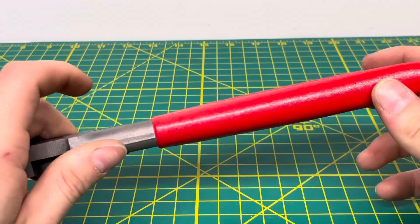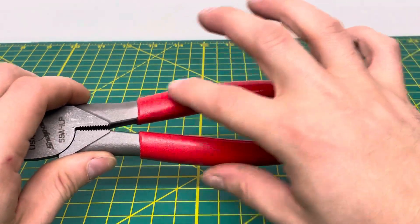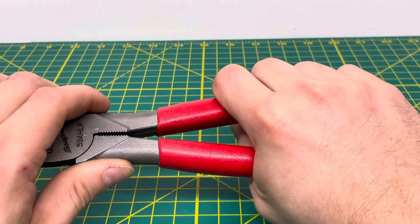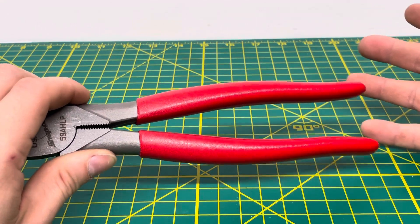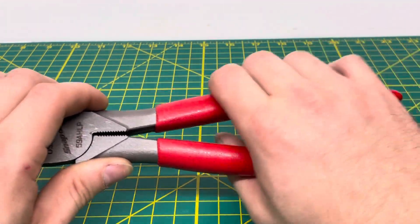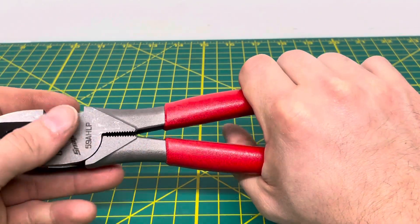To start out, you can see these nice Snap-On comfort grip handles. It's a dipped handle that has a bunch of different texture to it. So if your hands are oily or greasy, like traditional standard dipped pliers, they'll easily fall out of your hands. With that texture on there, you're able to get a nice grip and not have to worry about them falling out.